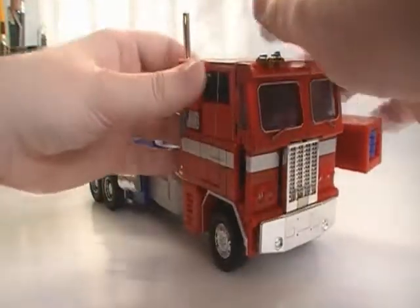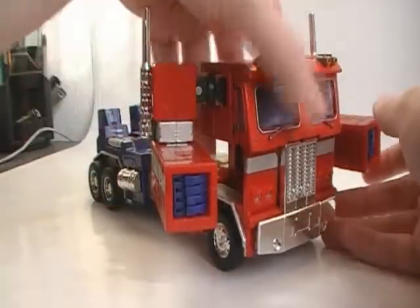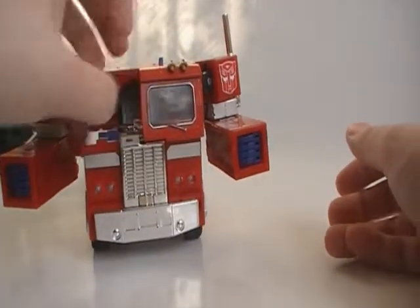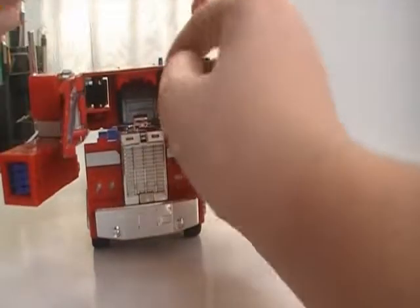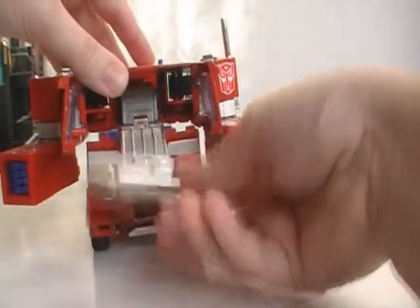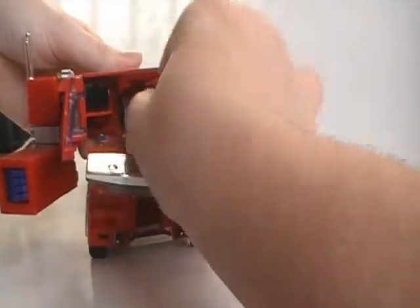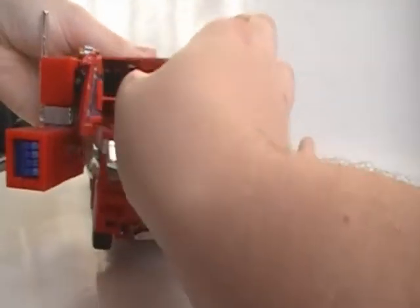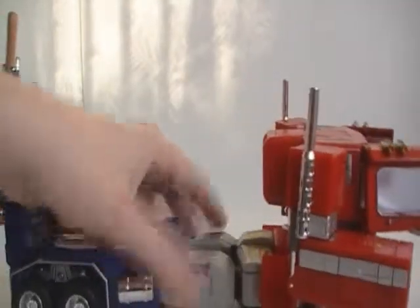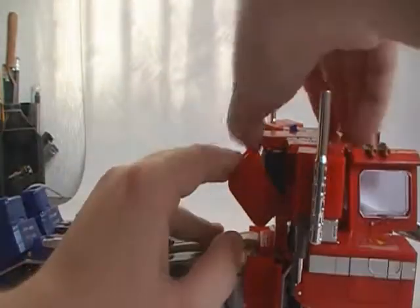Same on the other side, just fold them out. Next up we will be opening the cap, fold it, pull this out and up, and fold it. Then we will be pulling this down.